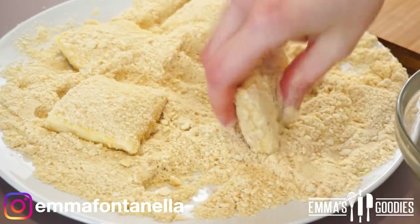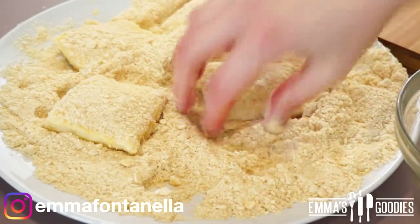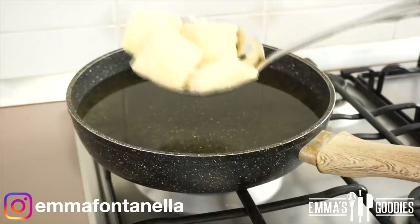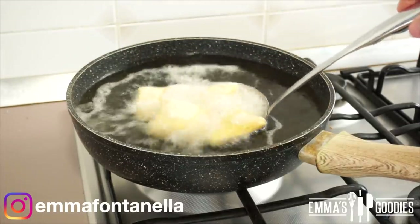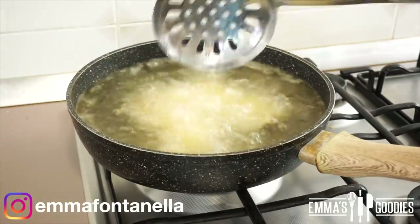This recipe should get you around 16 nuggets, which you can fry immediately. If you want to save some for another time, pop them in a zip-lock bag and freeze them. Your oil should be around 350°F — if you don't have a thermometer, just make sure they're sizzling and bubbling.